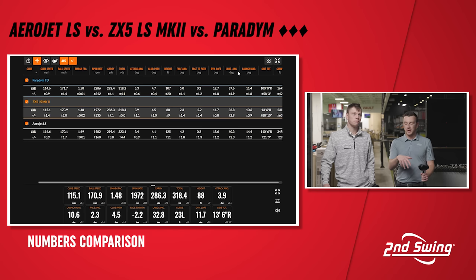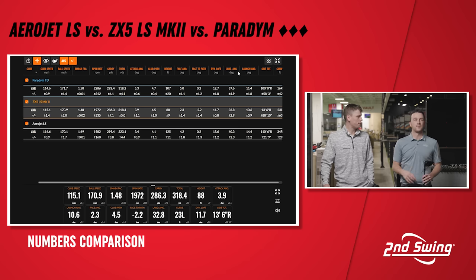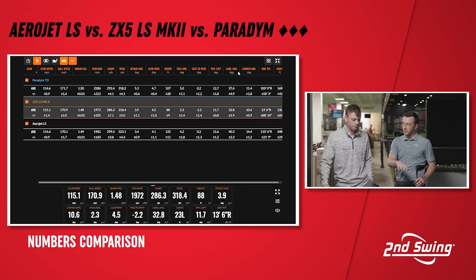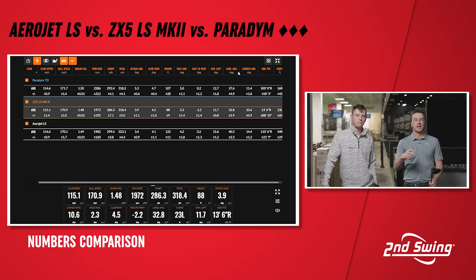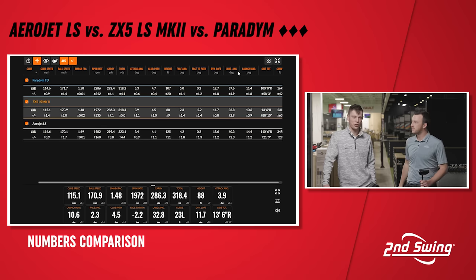The Aerojet LS ended up being the longest in terms of total distance and carry, and was probably the most consistent in this test — maybe some extra forgiveness helped out there. On the flip side, the ZX5 LS Mark II was almost on the opposite end of the spectrum — lower launching, lower flight. The spin wasn't that different overall, but it was getting to distance a different way with a lower launch angle. It's almost like a completely different type of driver.